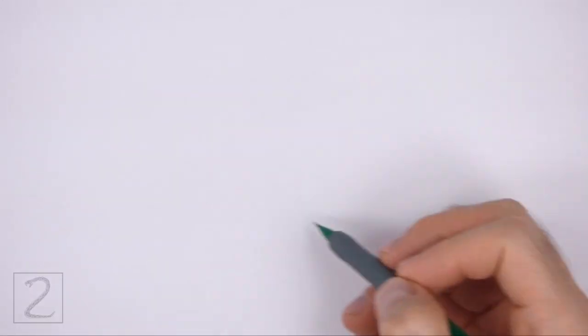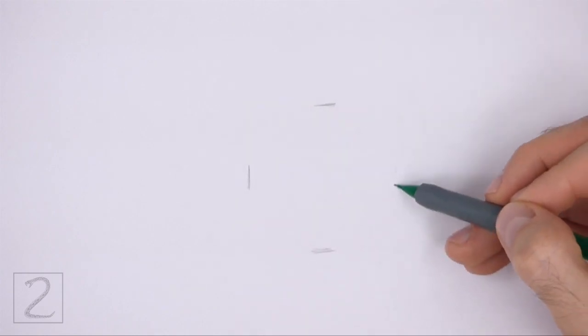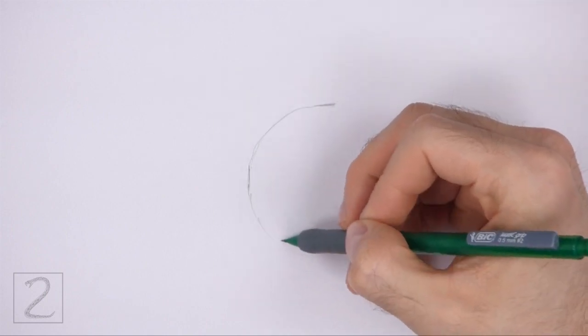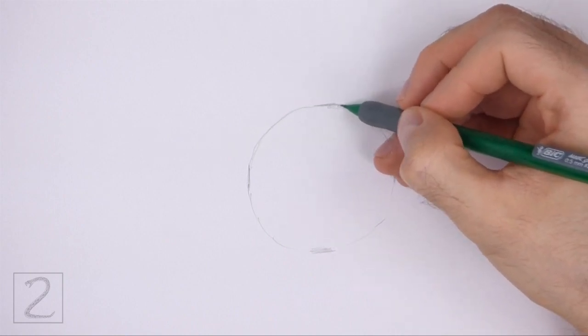Start by drawing a circle as a guide for the front part of the shell. To draw the circle, first make two small marks to indicate the circle's length, and then on the sides make two more small marks to indicate the circle's width. Then connect the marks using curved lines to finish the shape of the circle. Sketch lightly at first so that it's easy to erase if you make a mistake.